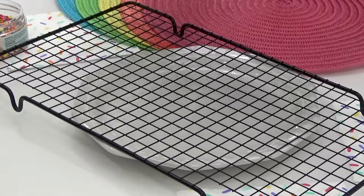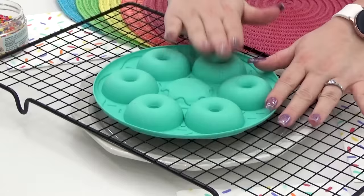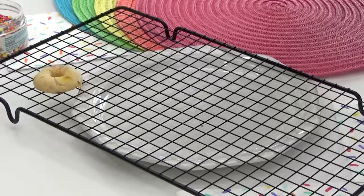Time to see if these worked. I did have a little bit of trouble getting these out of the pan, but overall I really like this method. I do think it was really quick and easy.